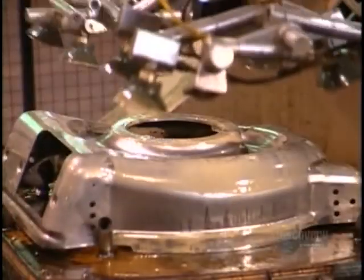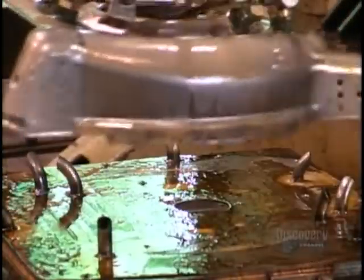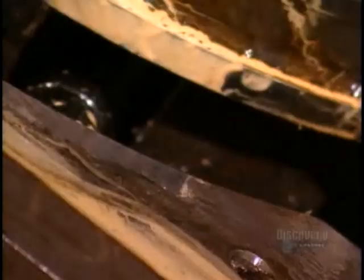Another machine bends the sharp bottom lip inward to make the deck safer to handle. The factory uses robots because they work faster than humans, processing 500 decks an hour.